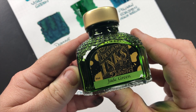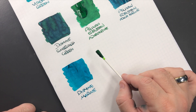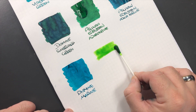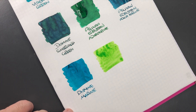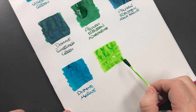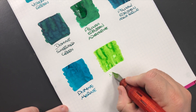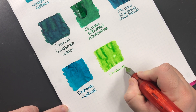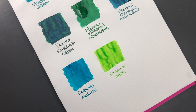Then we have Diamine Jade Green — this is quite a bright green. It's actually an ink I've used as a mixer ink along with Diamine Yellow, so put your sunglasses on. This is a very neon-colored ink, but because of that it can act as a good mixer. If you want to mix greens and blues, you could use this as a mixing ink. This is Diamine Jade — you do need sunglasses for that ink.